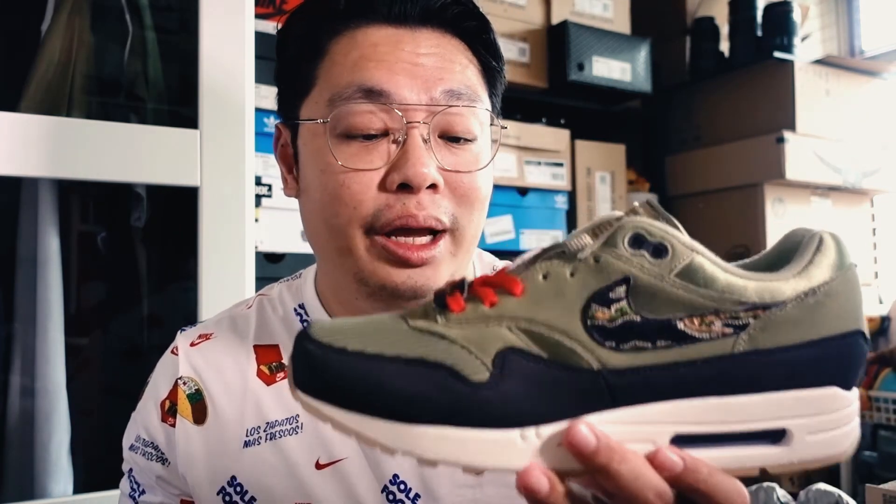Unfortunately I can't offer on-foot footage because they don't belong to me. Please drop your comments down below and tell me what you think about this colorway. Would you rock them in red laces? Do follow me on Instagram, chat with me, send me pictures of your custom sneakers. Until the next episode, you guys take care. Peace.